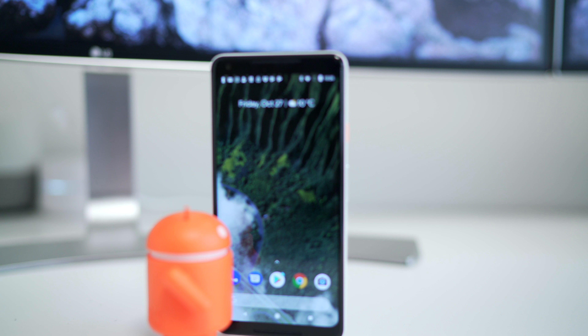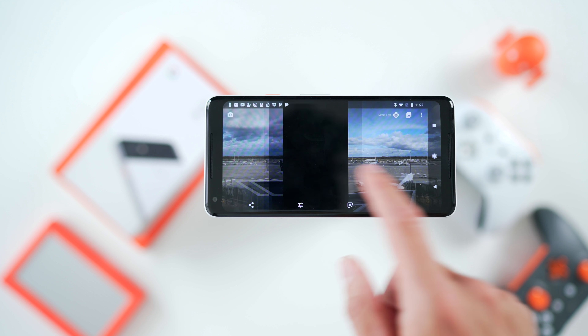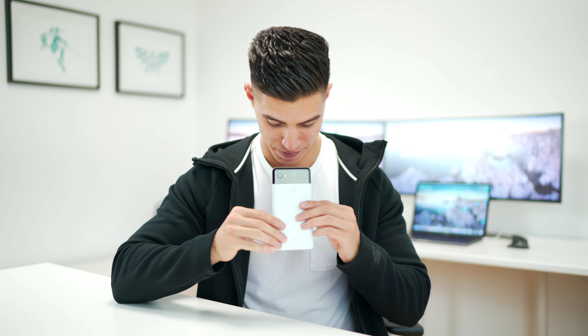When it comes down to it, is the Pixel 2 XL worth it? I know it's super expensive, but I honestly think it is. You're paying for that entire stock Android experience and an awesome camera. If you can look past the blue shift, and hopefully your unit doesn't have the screen burn-in I've seen reported, then yeah, it's an overall solid package. Remember, I'm giving away a Pixel 2 XL to one of you lucky peeps. I hope you guys enjoyed this review — smash that like button, sub to the channel, and I'll catch the rest of you in one of my next episodes or vlogs. Peace.